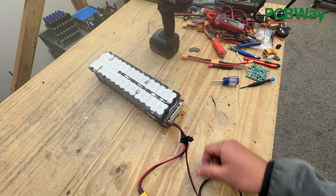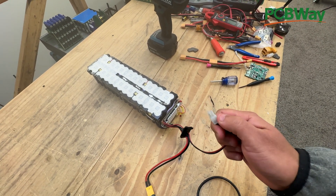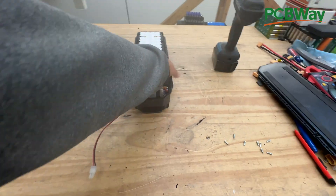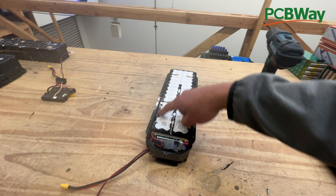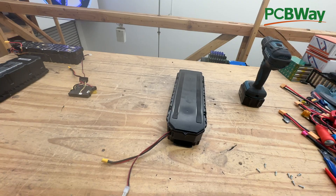But sometimes the BMS is off, and what you have to do is apply 42 volts from a charger into the charging port to wake it up. Finally, you put it back in the box, place the cover in, put the screws around it, and then put the outer cap on and tighten the screws on the outside.